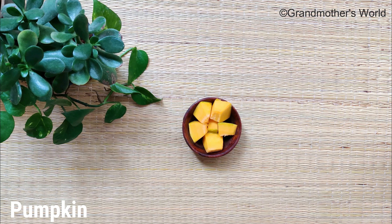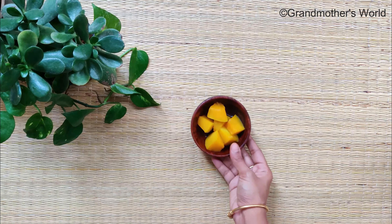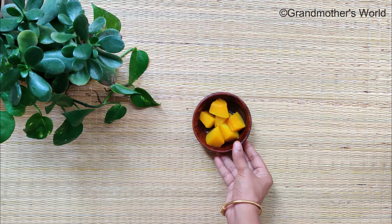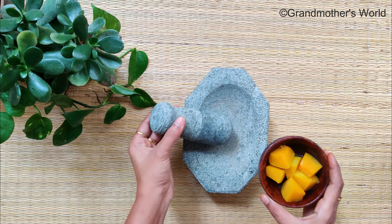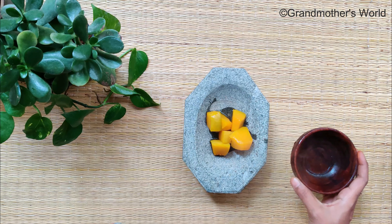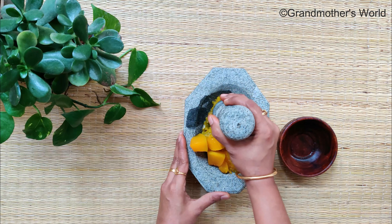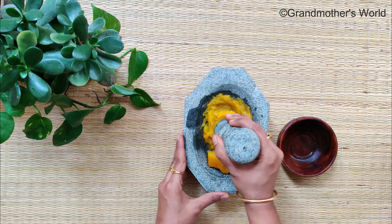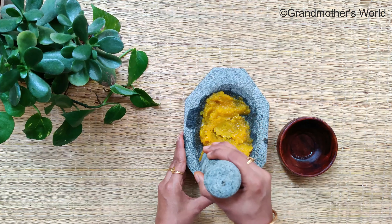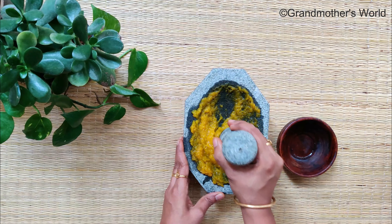For this, chop one piece of fresh pumpkin and peel the skin, then steam cook till it is soft. Mash the cooked pumpkin into a smooth paste. The reason we use cooked pumpkin rather than raw is because sometimes it might cause an itching sensation when applying raw pumpkin directly on skin. Pumpkin is one of the best skin vitamins suitable for all skin types, and adding it to your skincare routine will give you clear and bright skin.